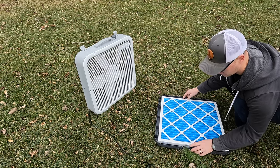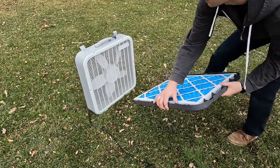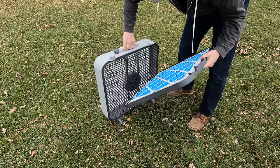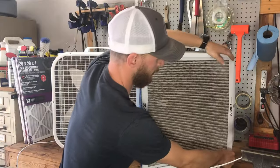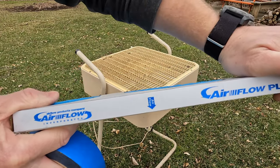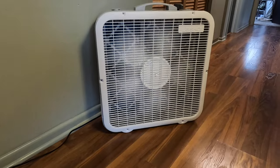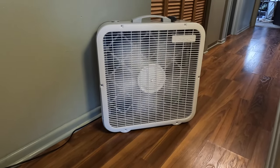When it's time to swap out the filter, it's as easy as a simple unlatch, pull out the old filter, replace it with a new filter, and clasp the latch closed. Changing the filter literally takes seconds — no more struggling with J-channel or tape on the back of a regular box fan. Make sure when you install your filters that you pay attention to the airflow indicator. There will be a small arrow on the sidewall of the filter showing you which way to orient it in the bracket. This ensures optimal airflow and efficiency — it's a small detail, but an important one.